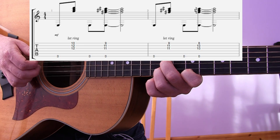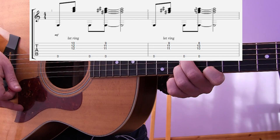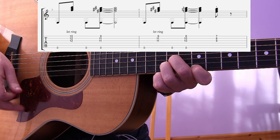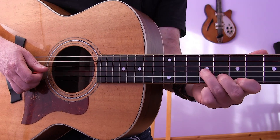Now I repeat the same rhythm but starting from a different point, going 1 & 2 & 3, then 4. I do that again and you end with that quick little bit there.